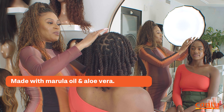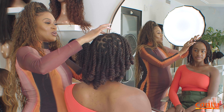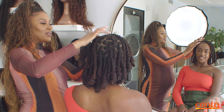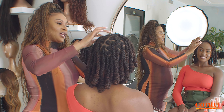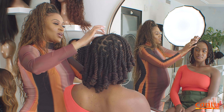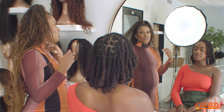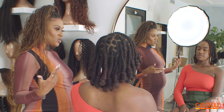Let me just put a little bit right there and show you how it lays it down. See the hold? It's going to give you that hold, especially if you let it dry, but it won't give you any flakiness or buildup. So you can layer on it if you need to as well.